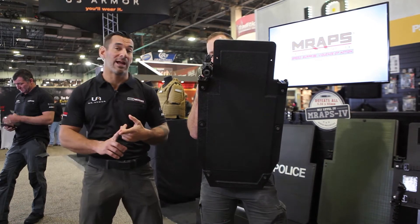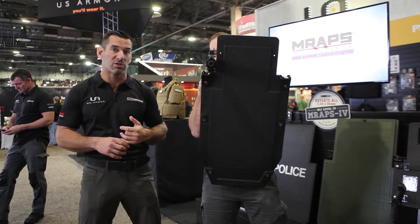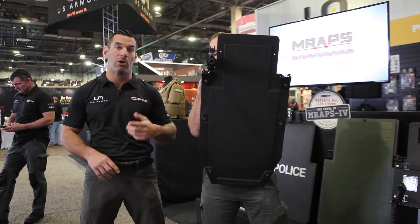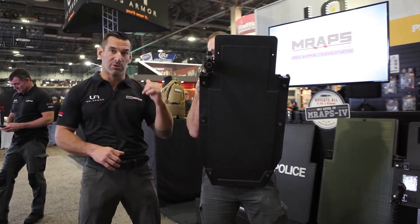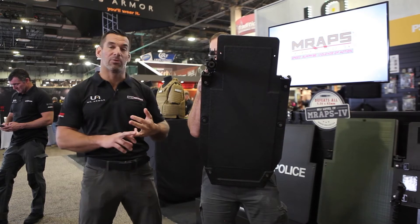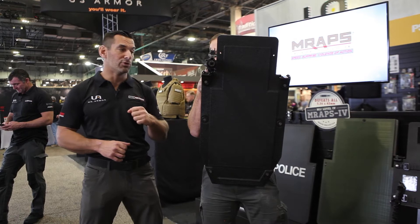It's got the adjustable updated handle system — it's Reaper optimized, so you can use the Reaper with the system if you've got time to set it up for a deliberate assault, warrant service, or whatever it may be. If you don't have that time and you're responding to a critical event like an active shooter, you can just throw this bad boy over your neck and go do work.